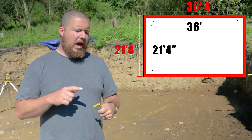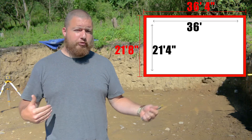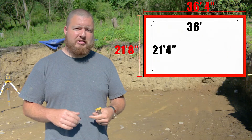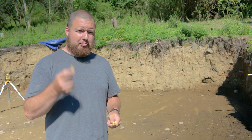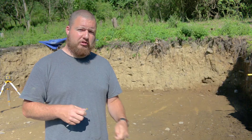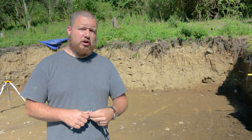So what we're going to have is 36 feet 4 inches overall length in the back and 21 feet 8 inches on the sides. We have our pins here that we're going to be pushing into the ground — these are going to be the extreme outside limits of our footer.